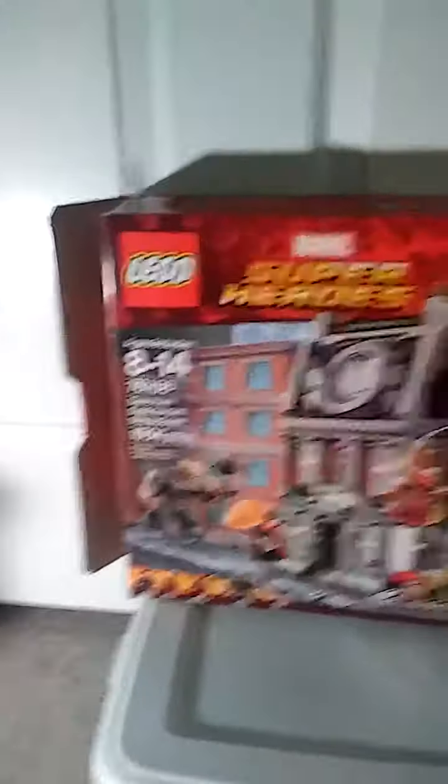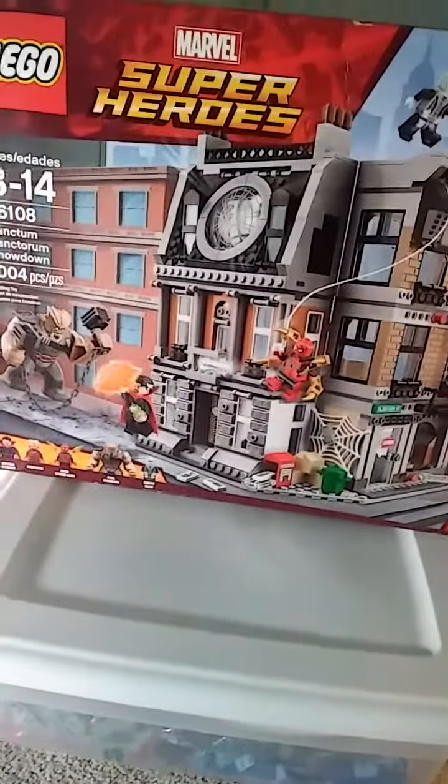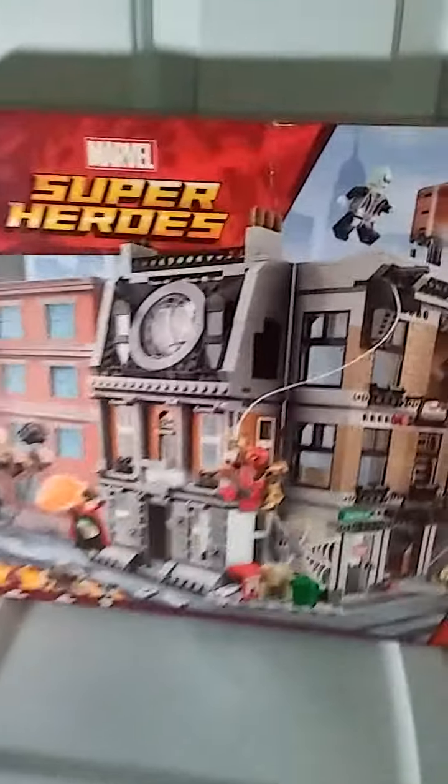Today's Lego set is the Sanctum Sanctorum Showdown from Avengers Infinity War. It comes with five characters: Doctor Strange, Iron Man, Iron Spider, Cull Obsidian, and Ebony Maw. This is one of the six sets from the Infinity War series and it comes with a Time Stone. If you want all six Infinity Stones, you have to collect all six sets. This is the most expensive one, somewhere around $100 — I got it for $99, including shipping.